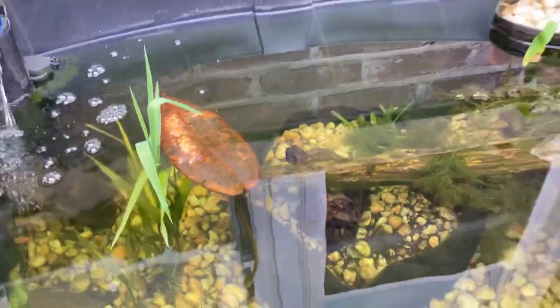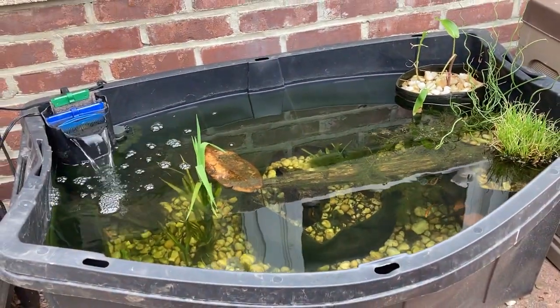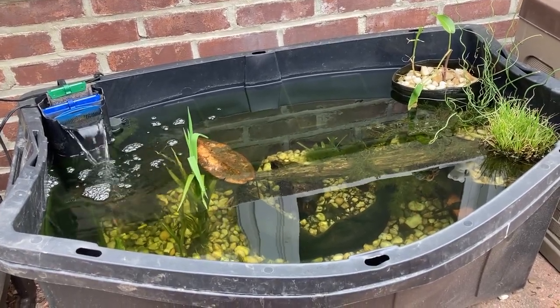Sorry for the glare. Anyway, that's a tub pond, also known as a container pond. This is what you do in New York City when you want to have a pond but don't have a lot of real estate.